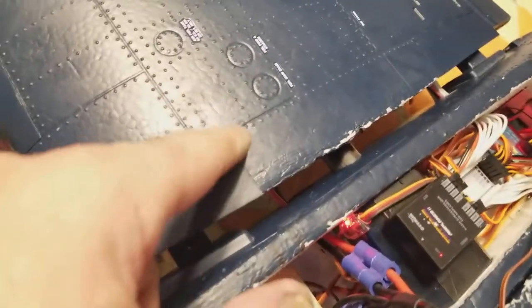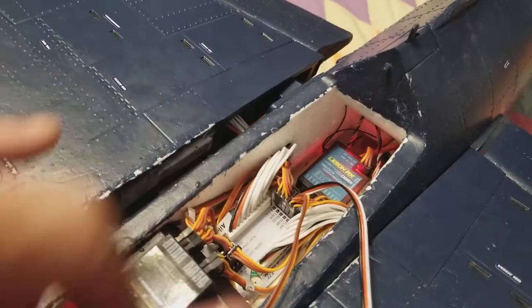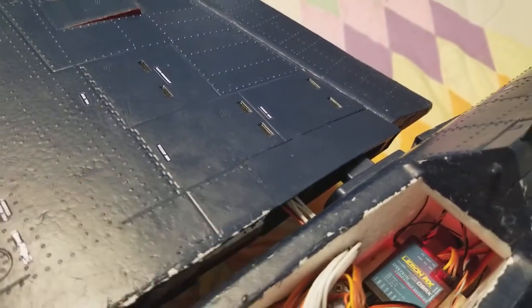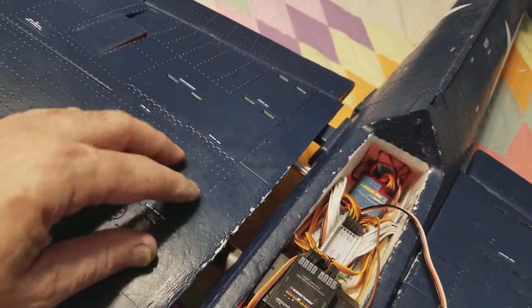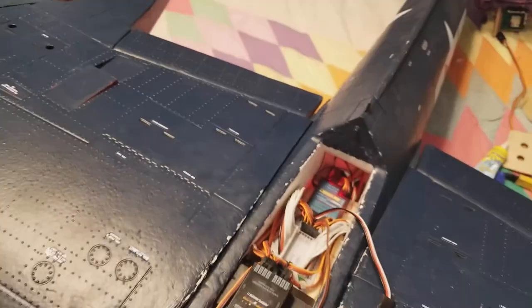There it is - battery lead, ribbon cable. The ribbon cable is coming in through the existing hole and also popping out through the original hole that was there. The only new hole I made on the airplane is on the bottom of the wing.